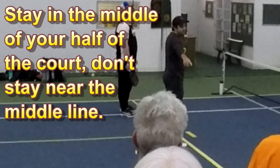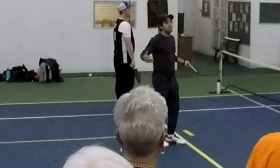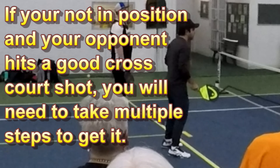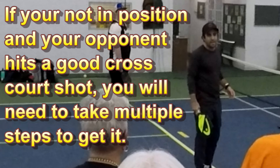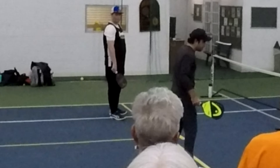Now I've got leverage from my outside leg to volley — that's really big. I'm going to focus on ready position, contact point, toes up on the line — not back here. Every inch that we're away from the kitchen line, the non-volley line, is an inch we give up where they can attack us. So we always want to be in position.